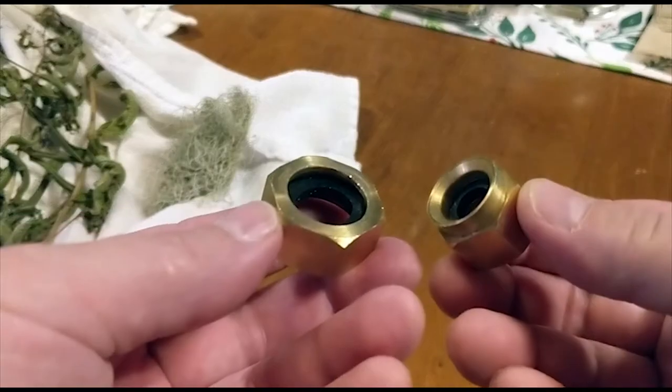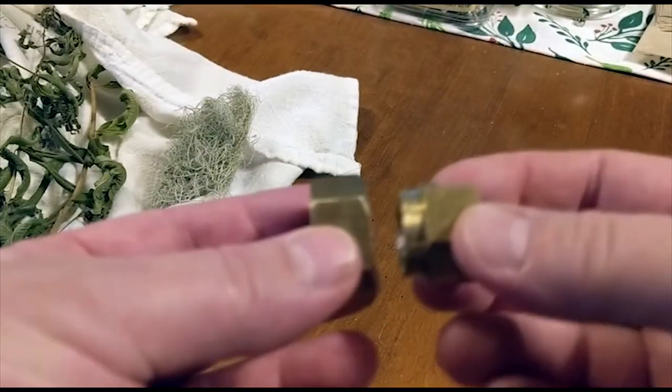I'm heading to Ace — or even further, Lowe's. We were just finishing putting the Ecotemp L5 together and the fitting they give you, a half-inch NPT brass fitting, broke — it's super cheap. I would suggest if you're doing one of these, replace that fitting before you even get started. Ace did have the part I needed, so I didn't have to drive 45 minutes to Lowe's. Got the part and I'm heading back home.